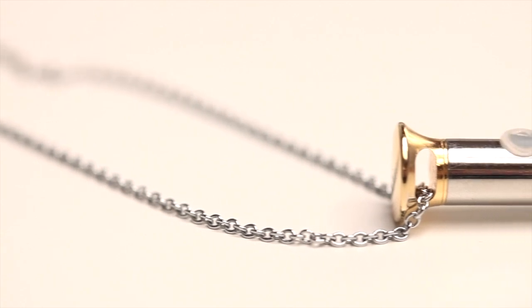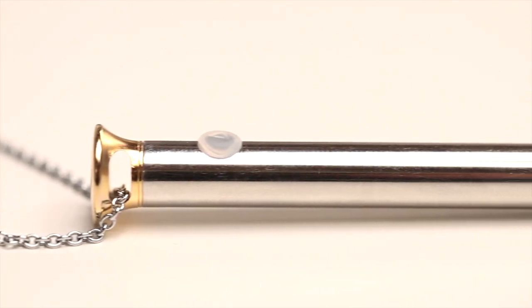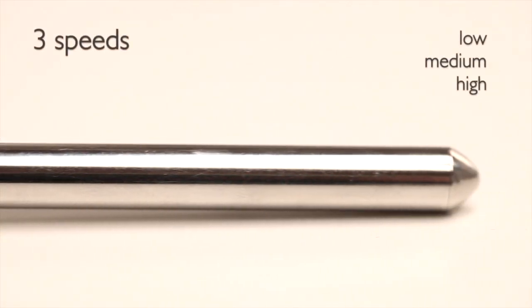Vesper is a super slim vibe with very rumbly vibration for its size. It has three speeds — low, medium, high — and a pulsing pattern. Nothing more or less.